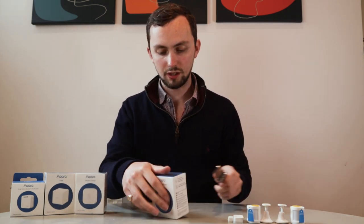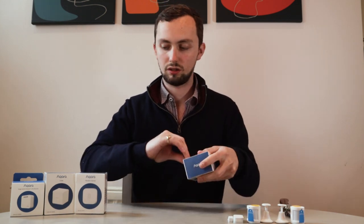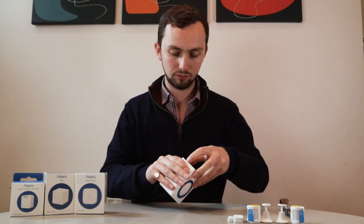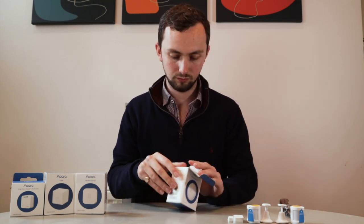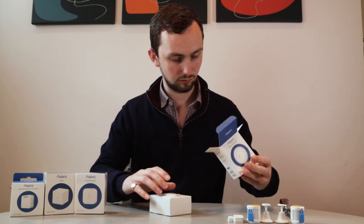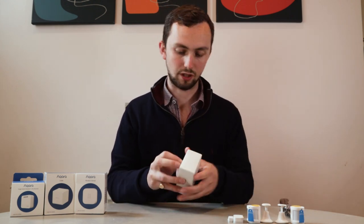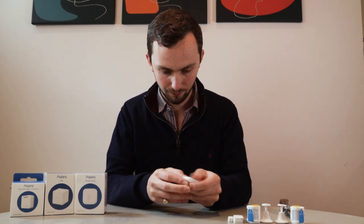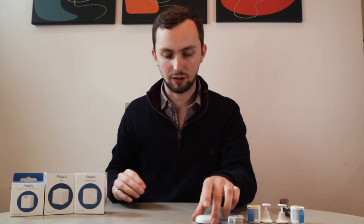Leak sensor. It's got a manual. Again, a big box with a very small little sensor. Cute little thing.